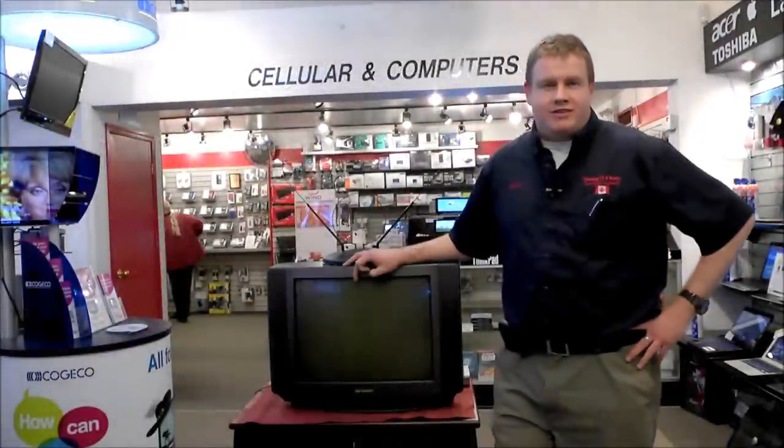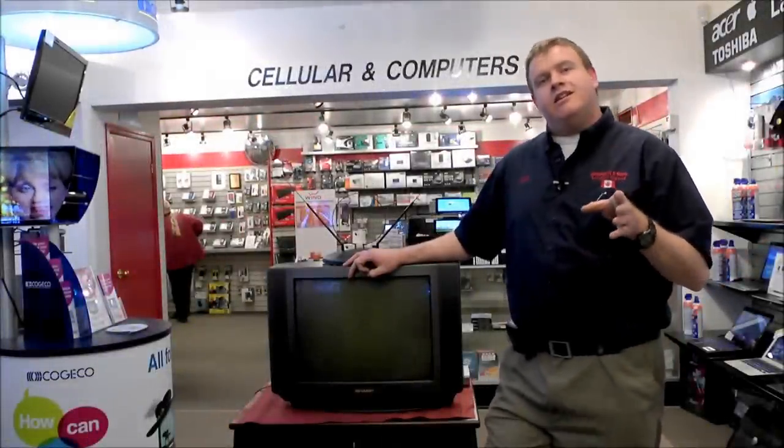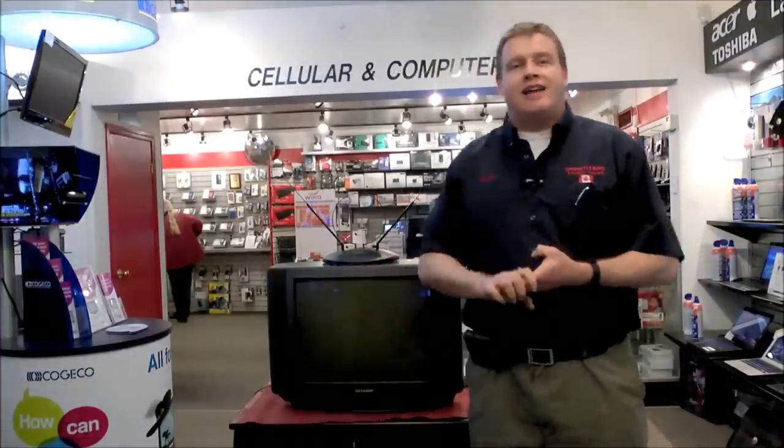Hi there, Colin Ryan here with Kawartha TV and Stereo. Today we're going to tackle a question we get all the time: how to get digital broadcasting on your old analog television. We're going to go through the parts and pieces you need as well as how to set it up in home.